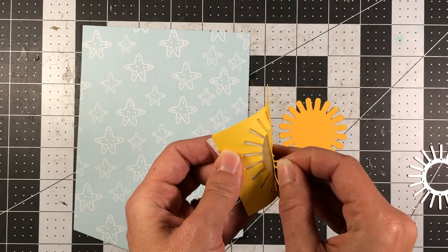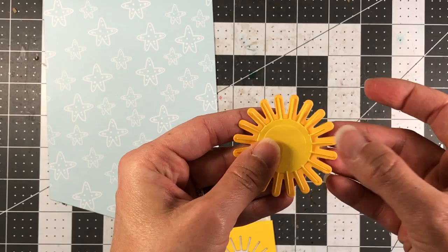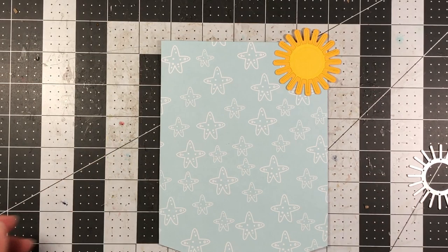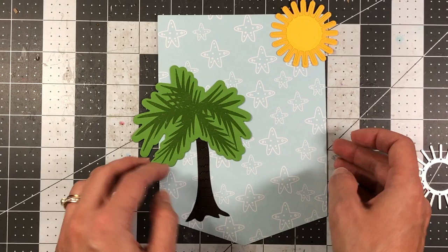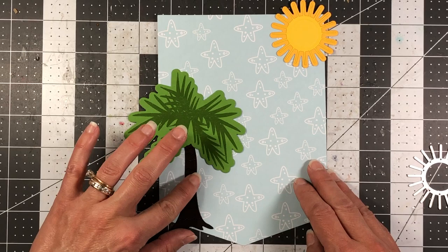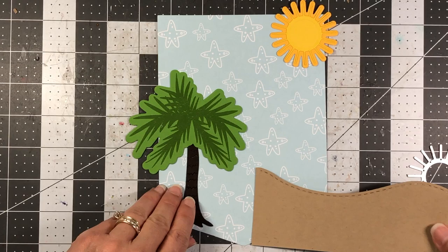I die cut a sun from the Summer for Fun dies — the top layering piece out of sunshine cardstock and the shadow layer out of banana cardstock. I'm placing everything where I want it: the sun will be off the edge of the page. I also made a palm tree from the Island to Visit set — stamped on green apple cardstock with green apple ink, die cut with the shadow die, and the bark die cut with chocolate cardstock.